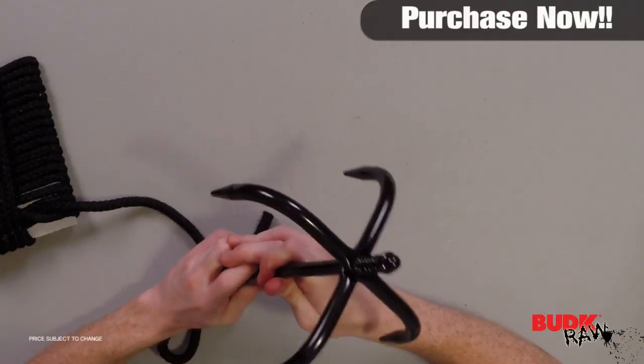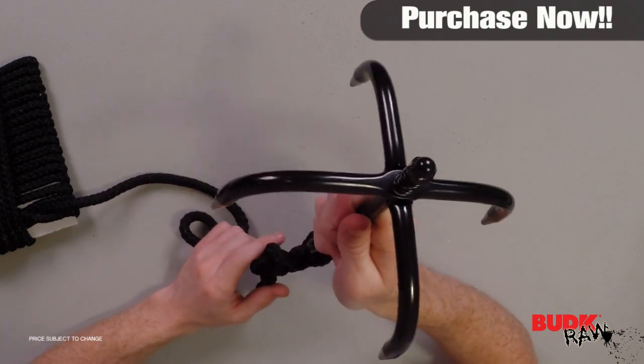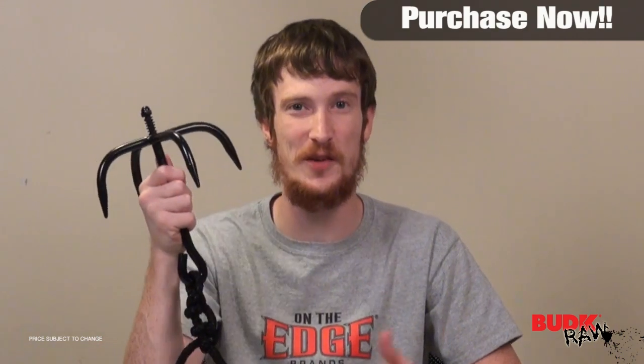I advise you guys: use caution if you're going to use this. If you're going to climb a wall or a building with this, use caution. Make sure you're not climbing so high that if you slip or something, you're going to break something.